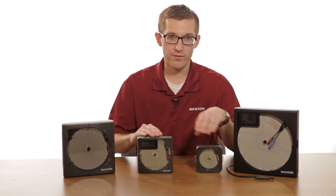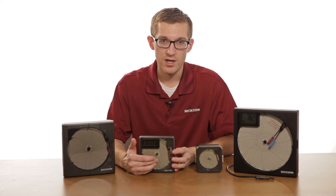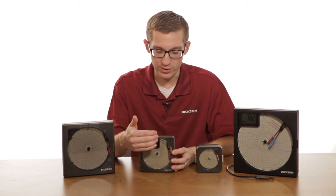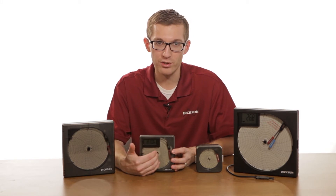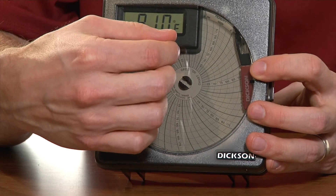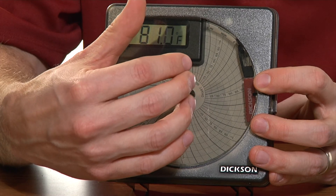As you move from a three to a four, you get a little bit bigger size of chart, which allows you to see higher data resolution. What I mean by data resolution is you can see the change in temperature a little bit more precisely. So on the four-inch chart, it is a little bit bigger and if you move one or two degrees, you can see that change a little bit better.